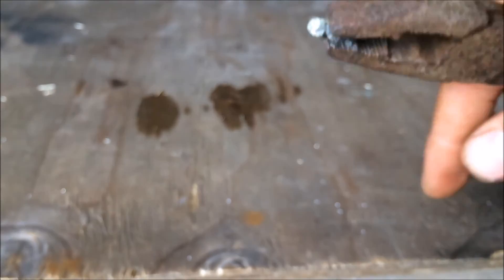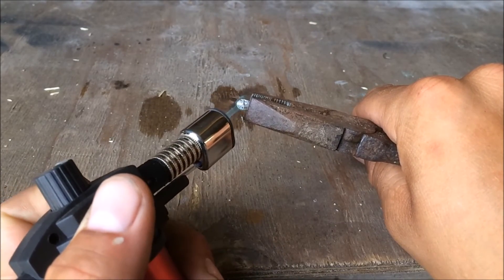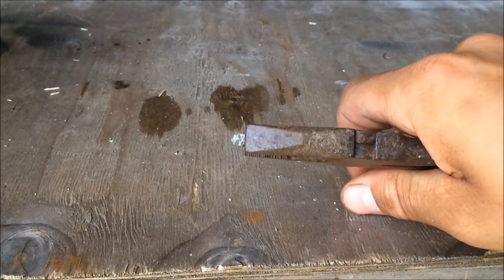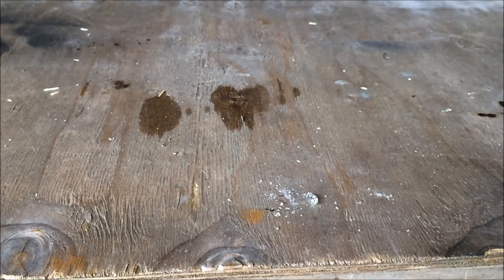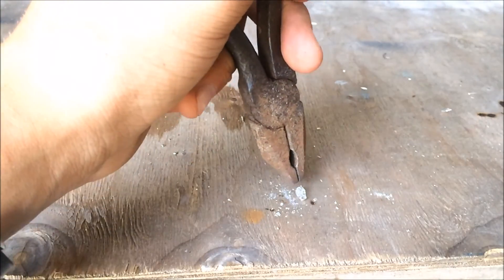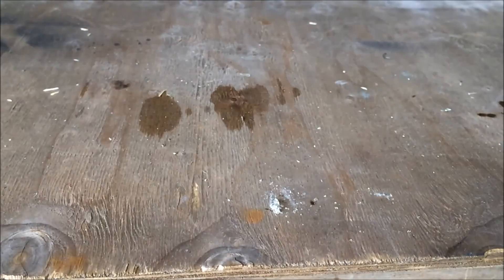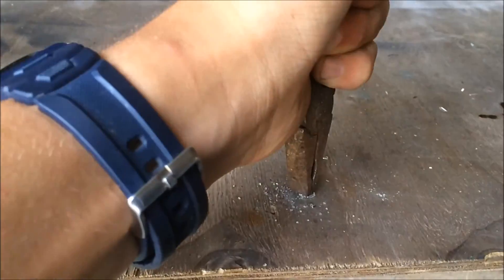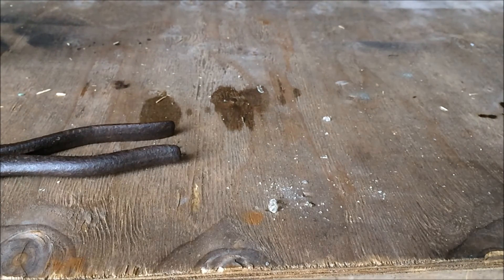I'm going to try heating it up again. Doesn't seem to be doing much — just a bit of shattered glass. Other than that, it's all good, pretty solid. Slightly hard taps can break it, but... well, that was my attempt at making a Prince Rupert's drop. I'm definitely going to revisit this.